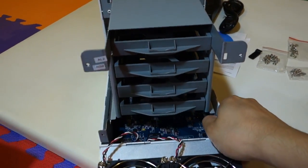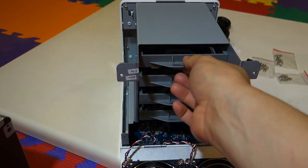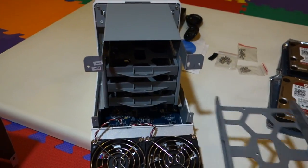Now it exposes the hard drive enclosures. Since nothing is mounted yet, you can just simply pull each of them out.